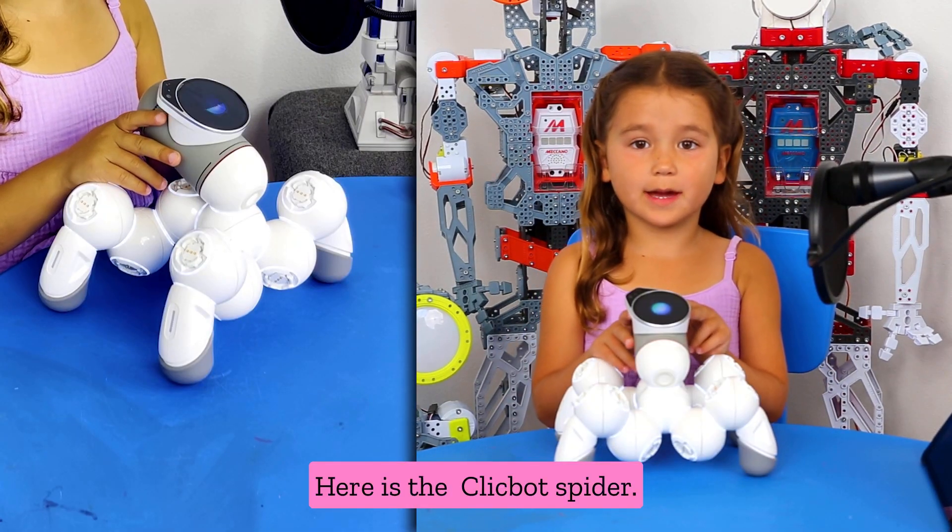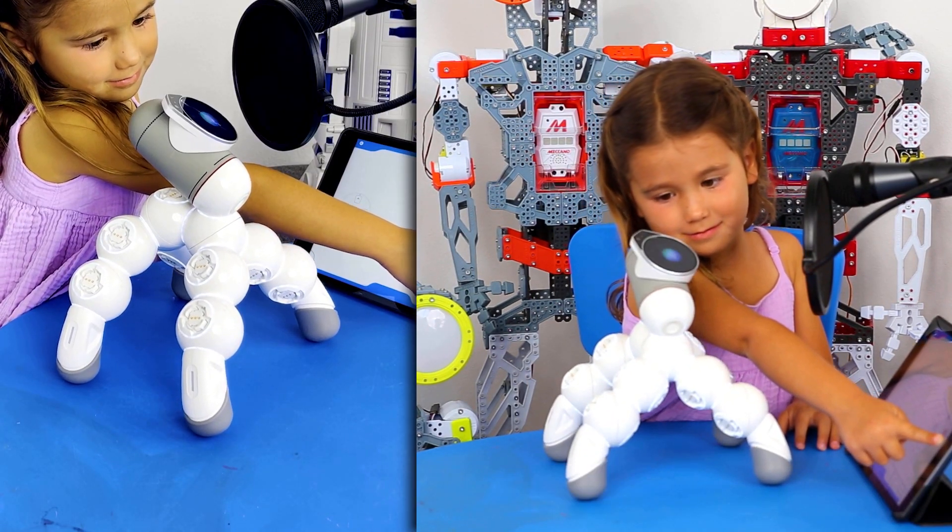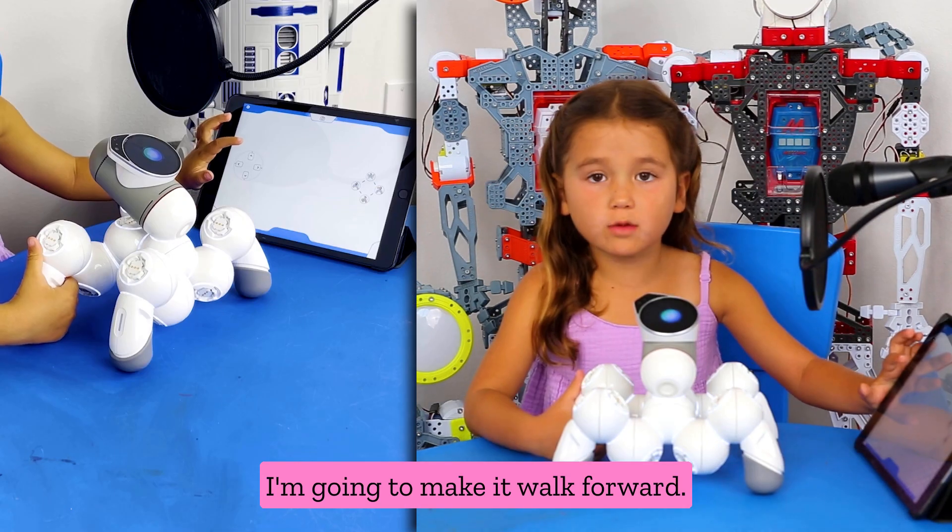Here is a ClickBot Spider. I am making it go wild right now. I'm going to make it walk forward.